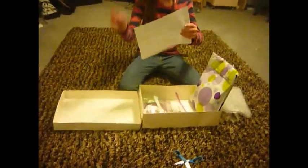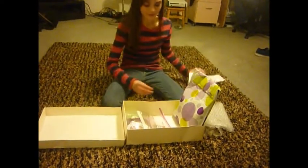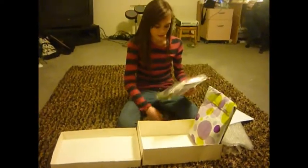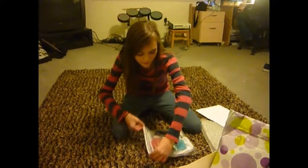Here it is. What does it say? Oh, look at that. Okay, so it's on this little baggie.